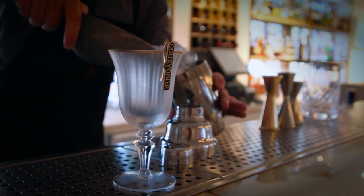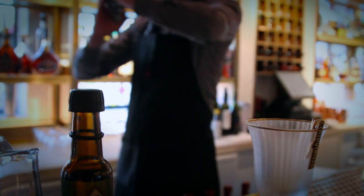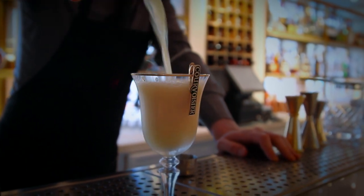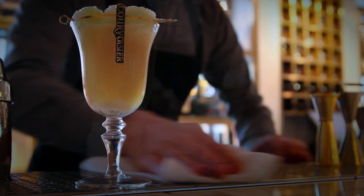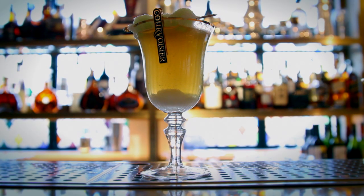Add ice to the cocktail shaker and begin to shake, then strain into the glass. Take the garnish you pre-prepared, stick it on a gold stick, and lay it across the top, so the sugar from the grapes and the cognac will melt into the drink to create a very, very special taste. Bespoke Saint Helena cocktail.